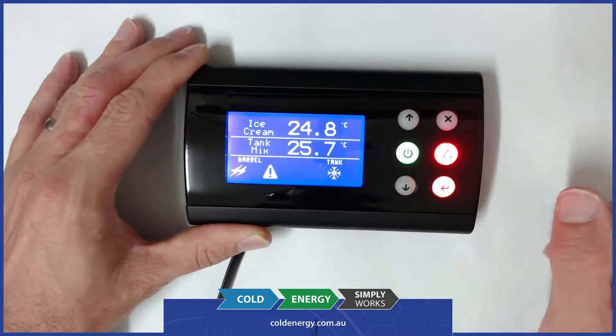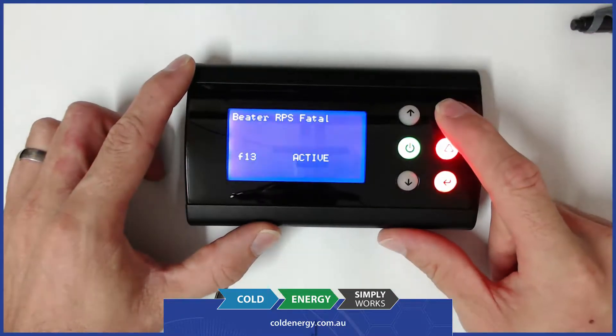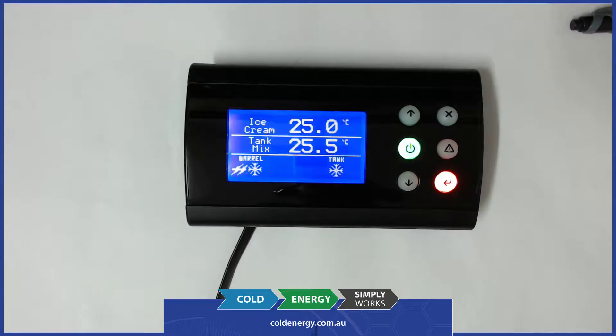Currently we're still in the same situation. We've just restarted the simulation for the barrel motor, so you can see there now that it's re-agitating. If we hit X and hold the X button down, you can see now it's cleared the alarm and it's called the refrigeration back on.